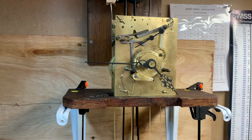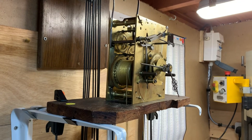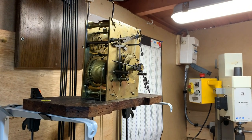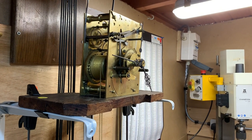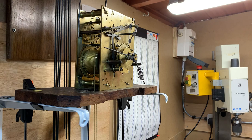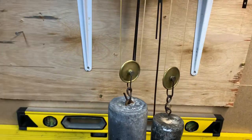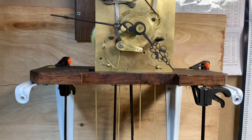We work on it and improve it over a couple of weeks while it's on test, regulate it, get it right, and then it goes back to the customer. We don't get many recalls - the odd one, and quite a few times it's customer error. For example, they've taken the weights off and can't get them back on, because it's not like a chain - you've got to loop your pulley wheels through the gut line.